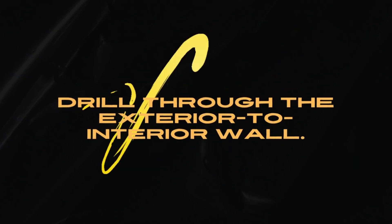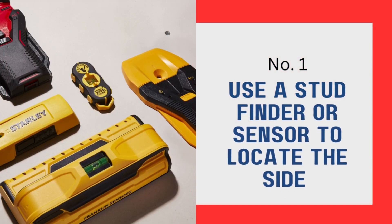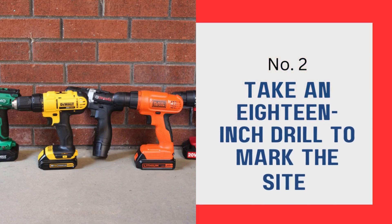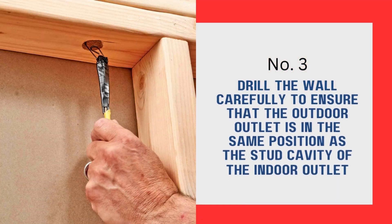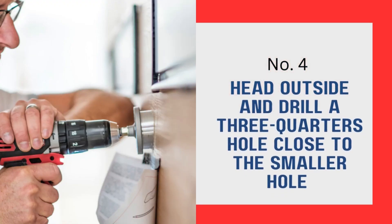Drill through the exterior to interior wall. To drill through the wall, use a stud finder or sensor to locate the side where the electrical box stud is on. Take an 18-inch drill to mark the site of the new outside electrical box in your yard. Drill the wall carefully to ensure that the outdoor outlet is in the same position as the stud cavity of the indoor outlet. To ensure precision, drill at a downward angle to enable the outdoor outlet to be positioned lower than your indoor outlet. Then head outside and drill a 3-quarter inch hole close to the smaller hole previously drilled.